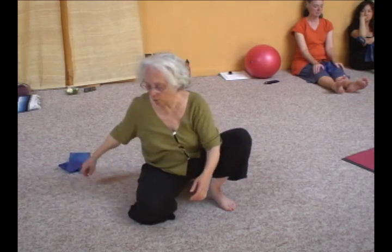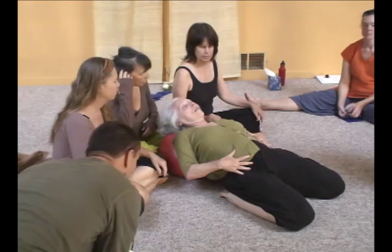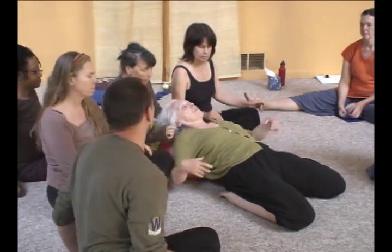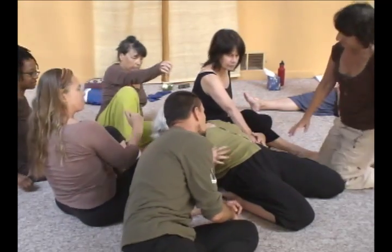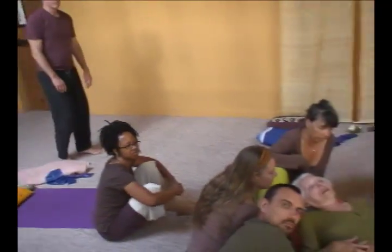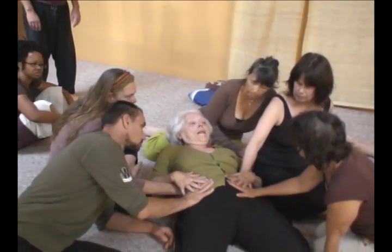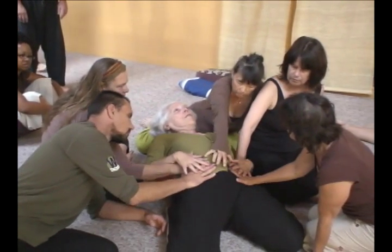I'm going to ask you to come over — I'm going to do something. Come closer. Put your hands here and feel how your organs can glide through your fascia.